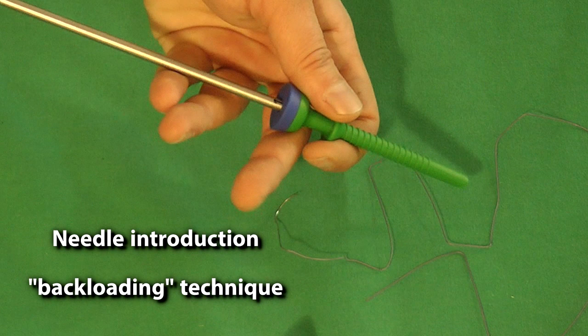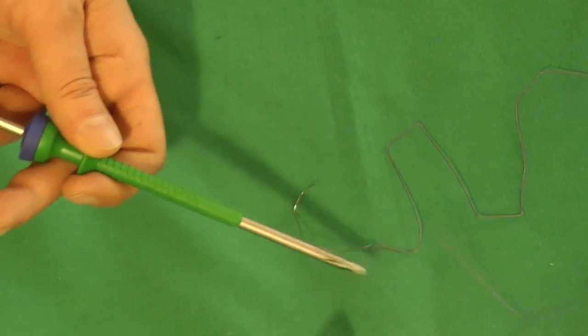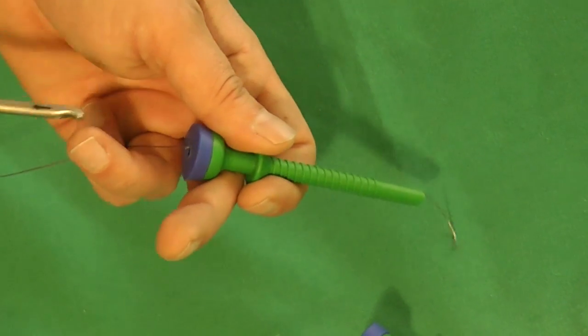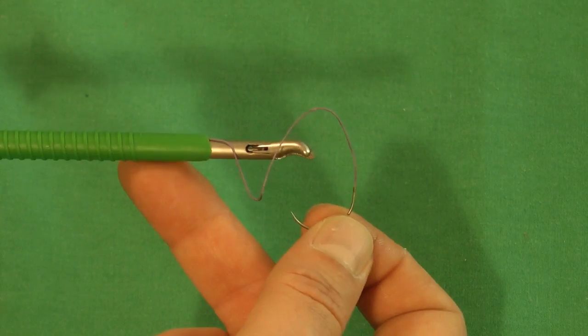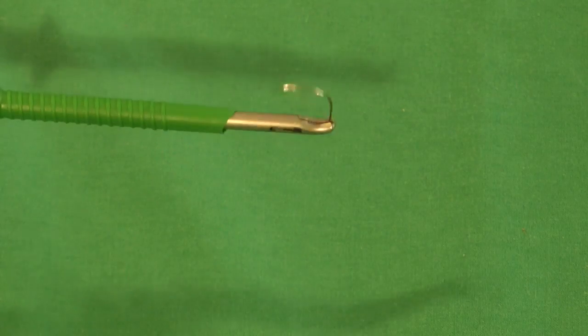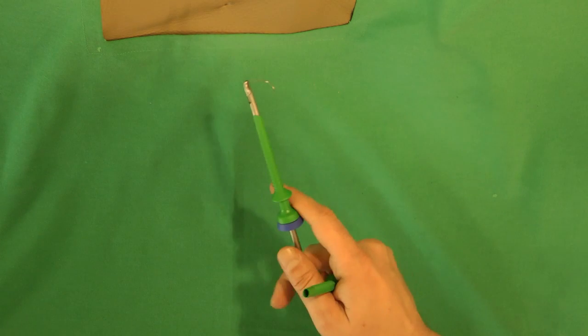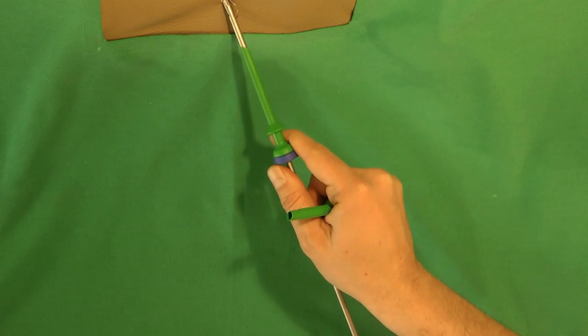Needle introduction with a 5mm trocar is accomplished using the following steps: insertion of the left hand needle holder, pulling the thread to the extra trocar, reinsertion of the needle holder. The left needle holder will grasp the thread about 1 or 2cm close to the needle. The left abdominal trocar is removed, and the needle holder with the needle is introduced into the left abdomen.